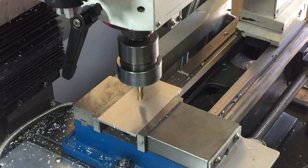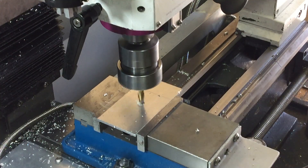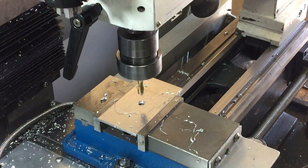I've got an end mill in the mill at the moment, so I'm just going to drill some holes with that end mill. So that's a hole right in the center of the center. That seemed to work alright — pretty easy.